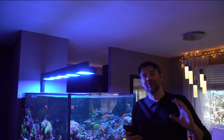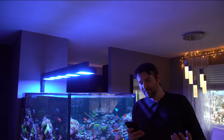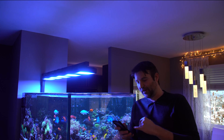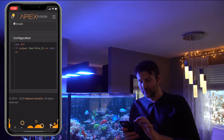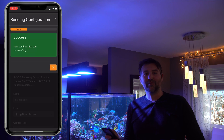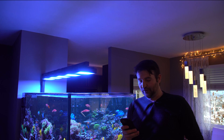Now the only step left is to set up your alarm LED in the Apex. We're going to go into the switch that controls the LED — in this case it is a 24 volt accessory port, Port A. In here I just put: if output email alarm equals on, then on. Super simple. We hit upload, and now anytime something triggers my regular Neptune alarm, it's also controlling the LED strip.